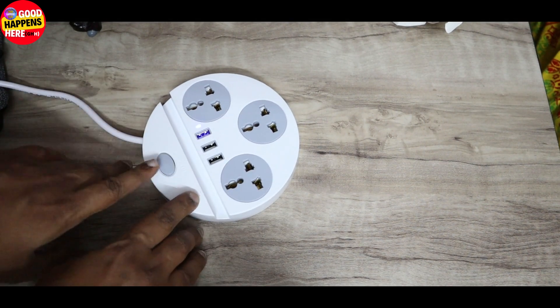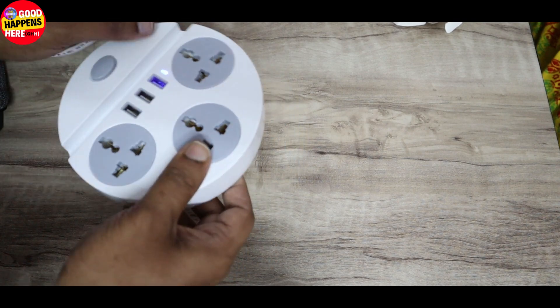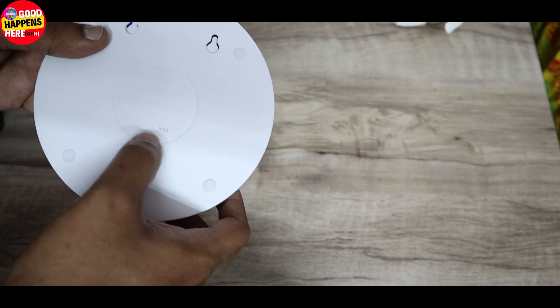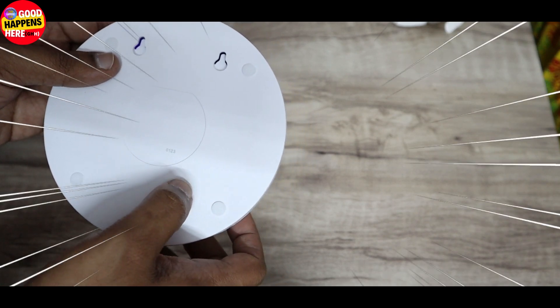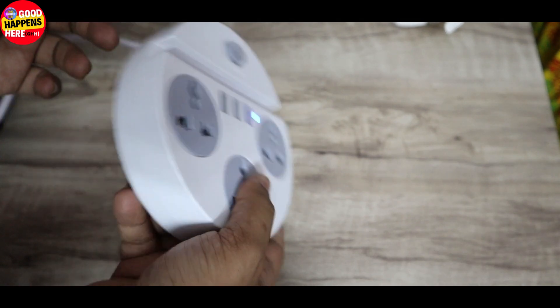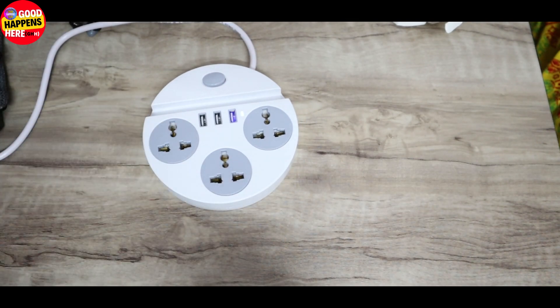We have a blue indicator light. Our camera is showing the product and we will get the maximum output for this one. The price for this is good.